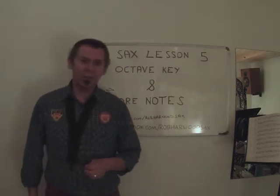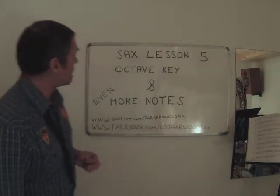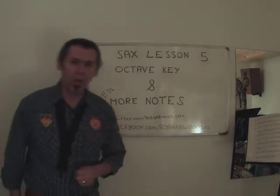Hi, welcome to Rob Harwood Sax. This is lesson 5 and today, as you can see on the board, we're going to talk about the octave key and even more notes. There's a lot to cover.